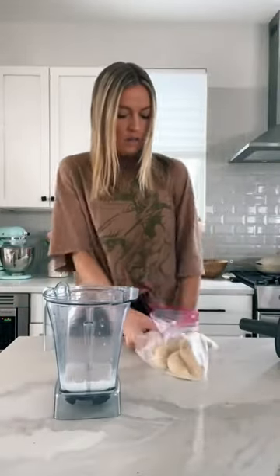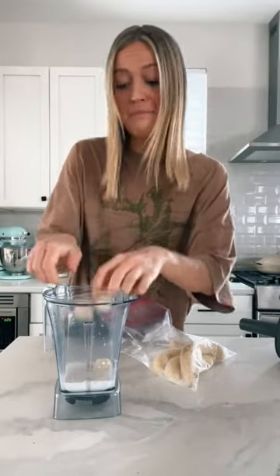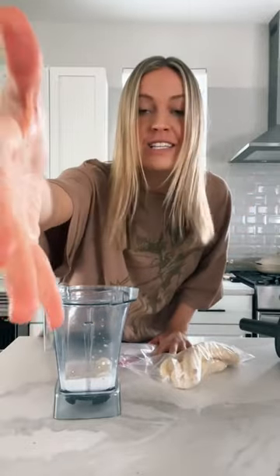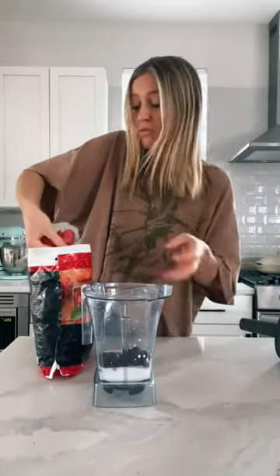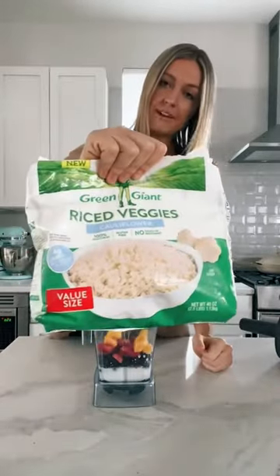The question I'm getting all the time is how to get your smoothie bowls extra thick. Now, this is probably my most controversial smoothie bowl tip, so please watch to the end of this video to hear me out. Aside from putting all the yummy tropical frozen fruits in your smoothie bowl, I am a strong advocate for adding frozen riced cauliflower. Don't come at me. Let me explain.